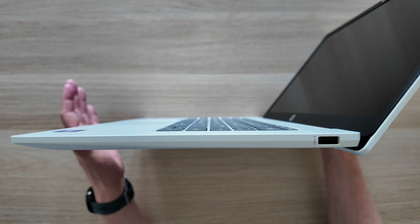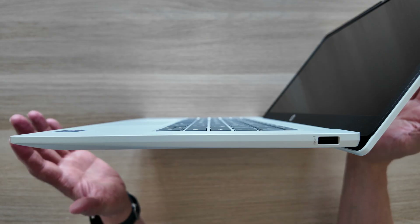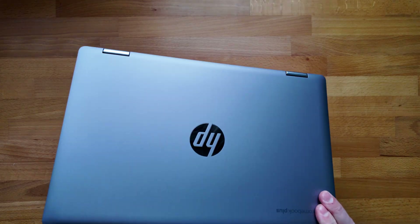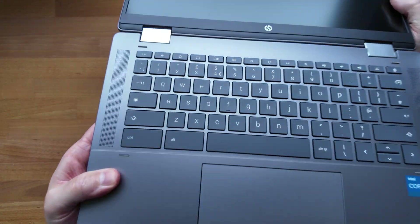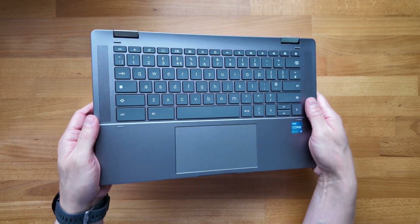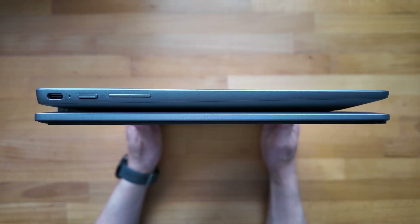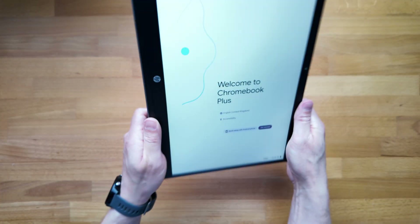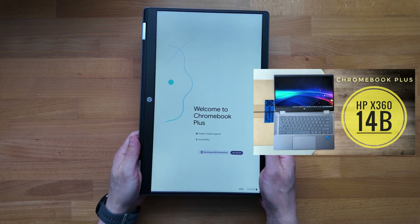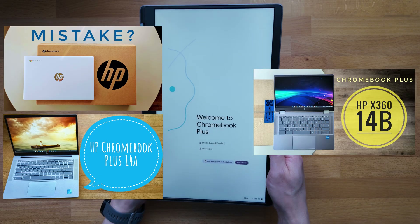With the Chromebook open, the first thing you'll notice is that the screen can't go back 180 degrees — this is as far back as it goes. If you wanted it to be convertible you'd have to go for something like the HP X360 14B Chromebook from the range, which also brings the benefit of a touchscreen. It's definitely worth checking out — watch to the end of this video and I'll link you to the initial impressions of that one, as well as the lower end 14a and the higher end 14a Chromebook Plus model.